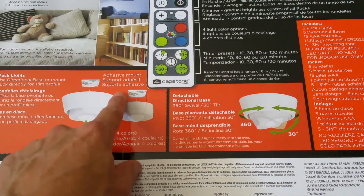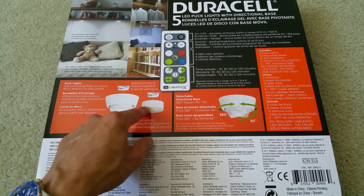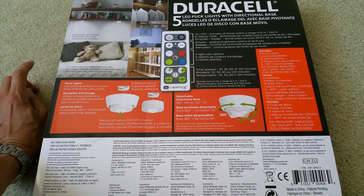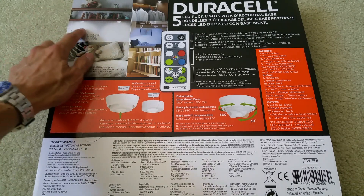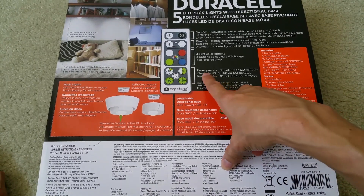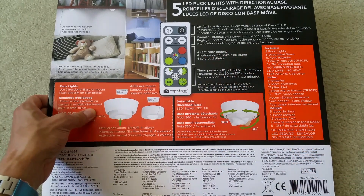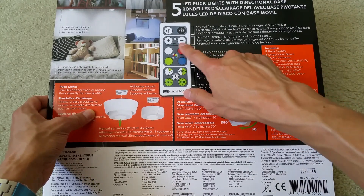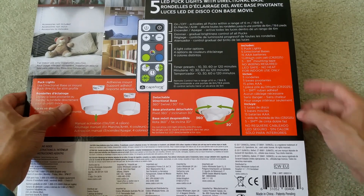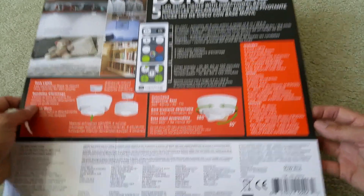It comes with 3M double-sided tape, so you stick it on either your bookshelf, closet, or if you have a shelf on the top of your bed, you can mount it on there. The timer can be set for 10, 30, 60, or 120 minutes, and there are four light color options to choose from. It also has a dimmer, which is nice. The item number is ART-689314.